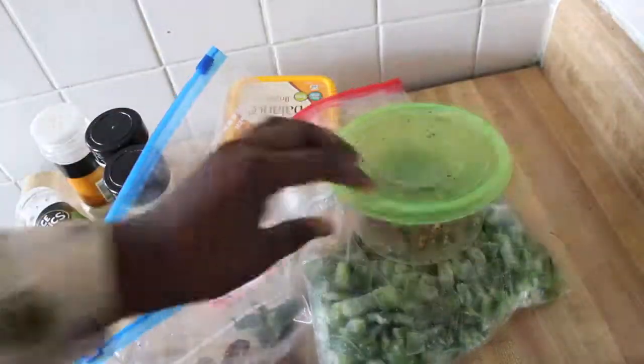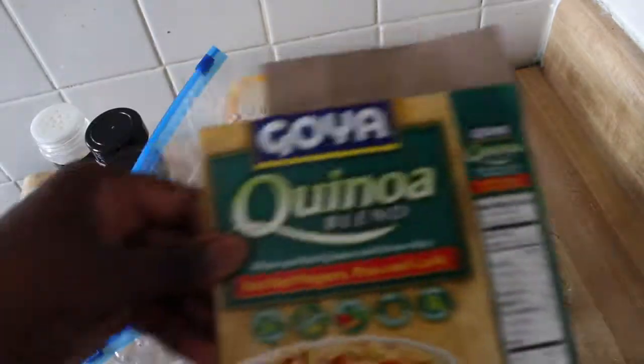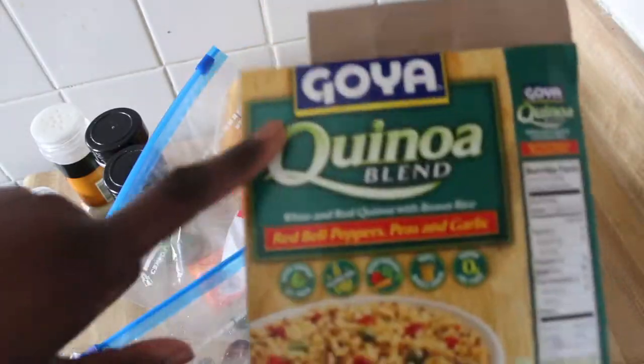Let's get into the rice. There's this Goya rice — it has quinoa in it, red peppers, garlic, and peas.